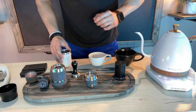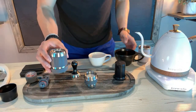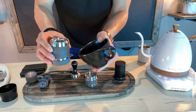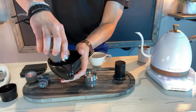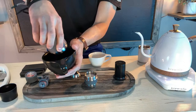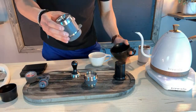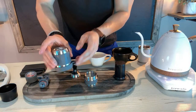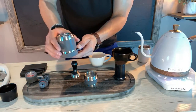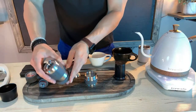Since we have our chamber preheating, we're just going to dump all that water into a cup. This is not the cup I'm going to brew into, just standing by. This is extremely hot to the point where you can't even touch it — which is exactly what you want, especially when trying to manage that heat.